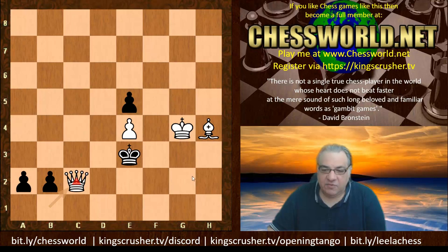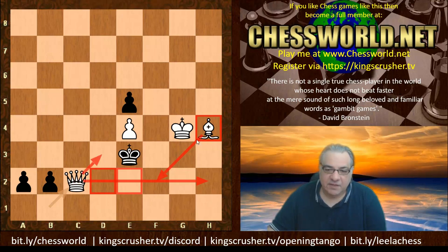There is a duplication on f2 at the moment, but it's not yet mate. Queen c2 also takes away the d3 square, and we've already got the f3 square covered. So what does Black play here?